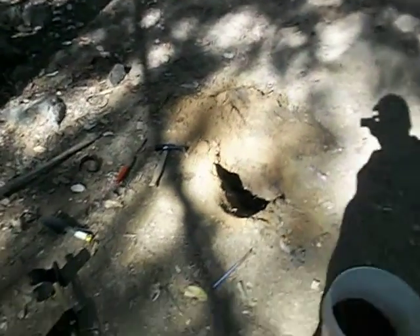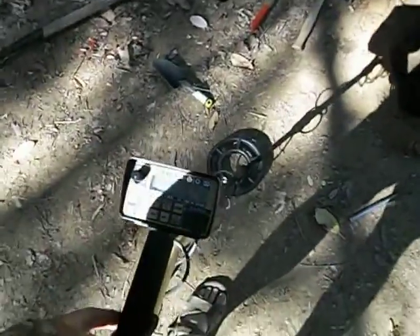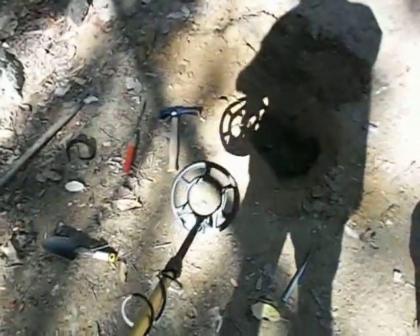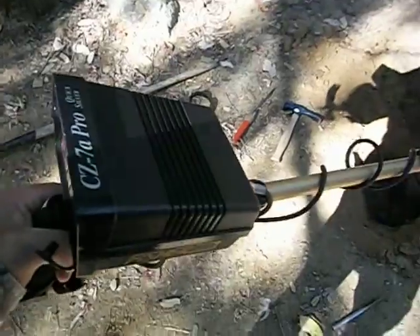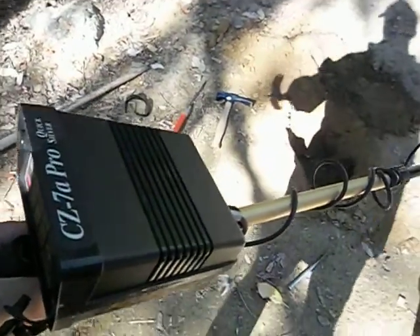Gold Team Money here again. Right now working on a hole — I didn't think much of it at first. We're using the old Quicksilver, pretty good device. I use it a lot on the beach. It's a CZ 7A Pro.